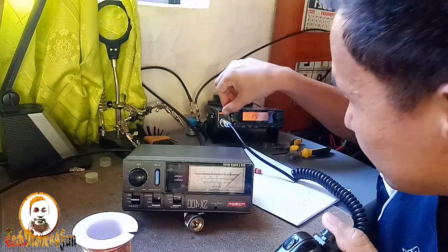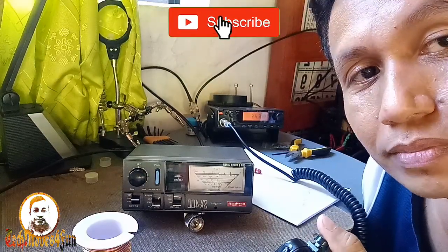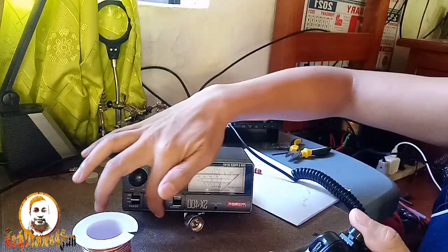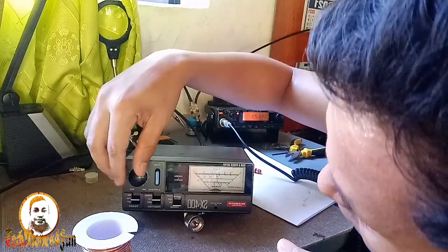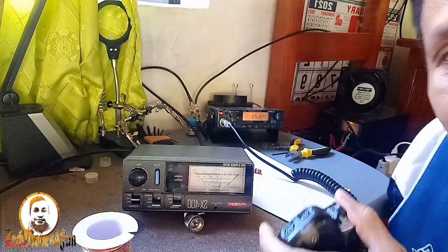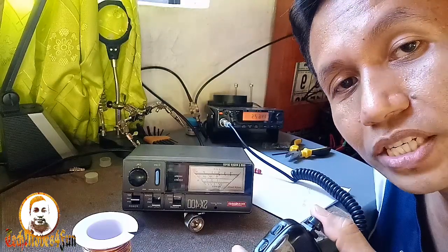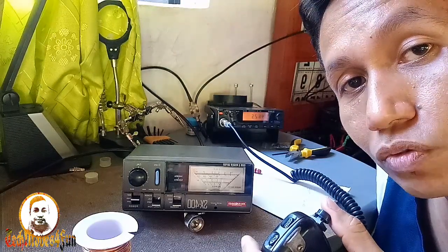Baba ulit tayo — one four six point two five zero. Calibrate. SWR sa one four six — one point one something. One point one sa one hundred forty-six point two five zero megahertz.